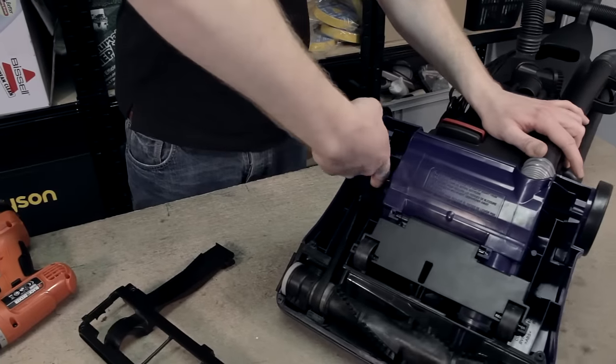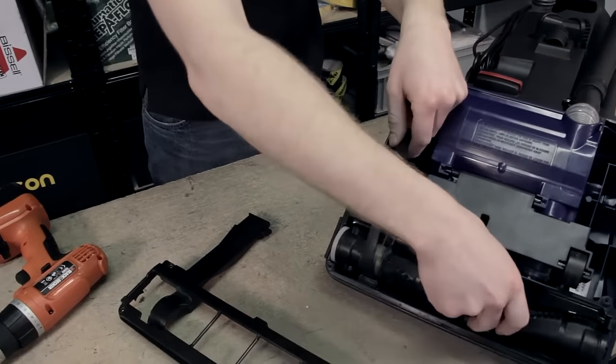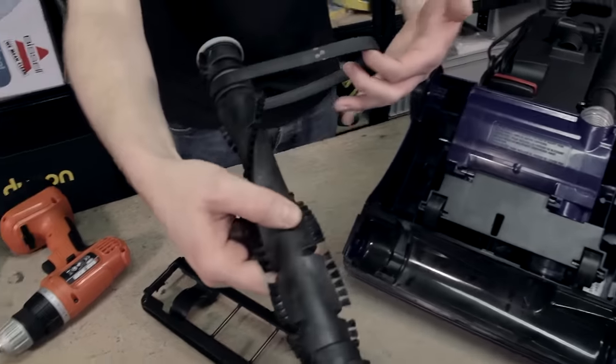Take the belt off the motor spindle and release the brushroll, which in turn releases the belt.